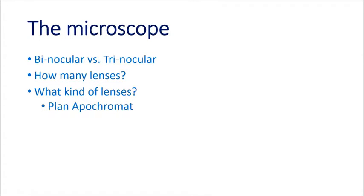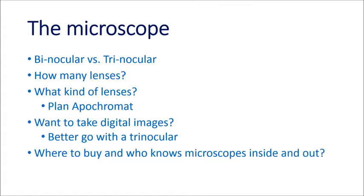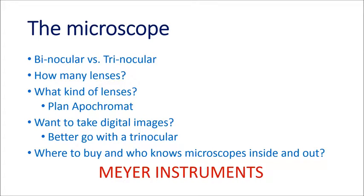Planapo lenses are more expensive, but they're great for diagnostic and image capture purposes. If you want to take digital images, then the question about the viewing head is mandatory — you need a trinocular viewing head. And a very important question is where do you buy your microscope, because you want to buy from someone that knows microscopes inside and out. In my opinion, that's Meyer Instruments in Houston, Texas. Rob Meyer knows everything about microscopes and digital imaging capture.